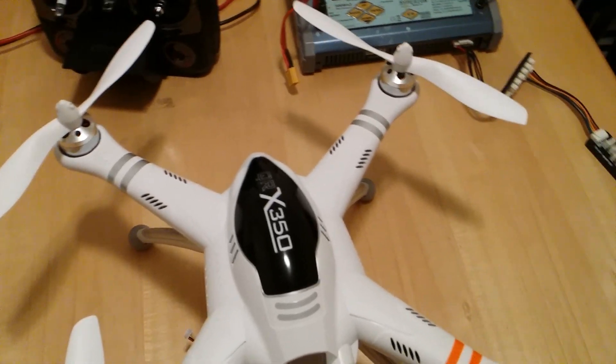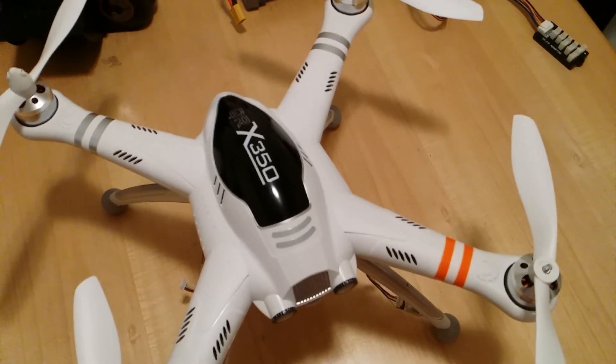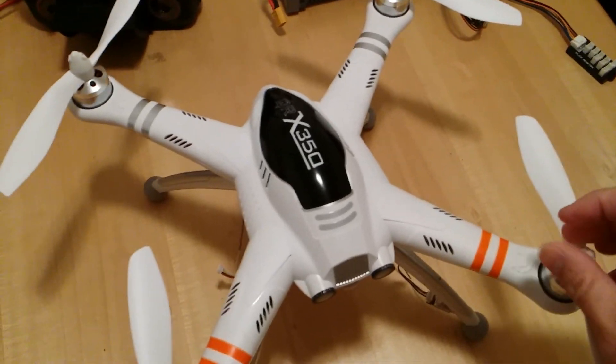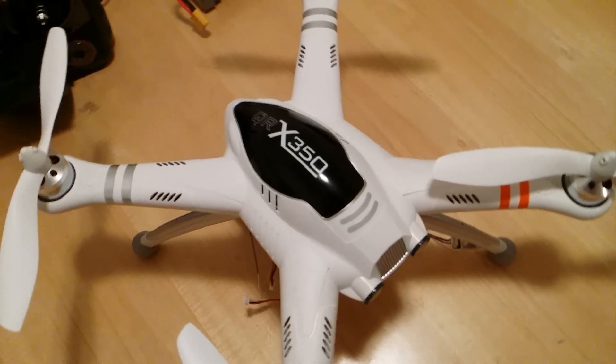Put that on, line this up straight, install this side — and there you go. That was a quick video showing how to install the propellers on the Walkera QRX350.